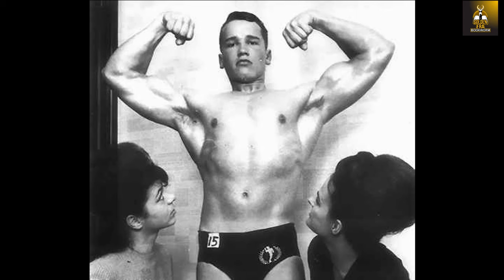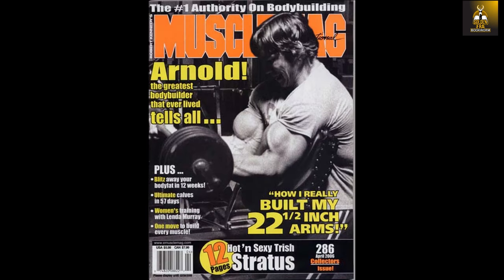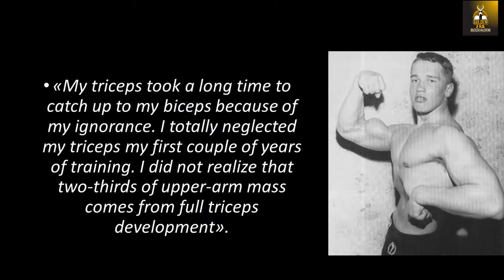Even early on in his career, Arnold always considered his triceps as a weak point, so it is interesting to learn that his first triceps routine consisted of mainly mass building exercises. In an interview from MuscleMag International, Arnold describes his program in training his triceps as well as his mentality. Quote: 'My triceps took a long time to catch up to my biceps because of my ignorance. I totally neglected my triceps the first couple of years of training. I did not realize that two thirds of upper arm mass comes from full triceps development.' End quote.